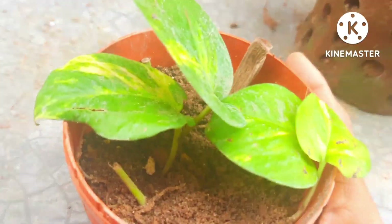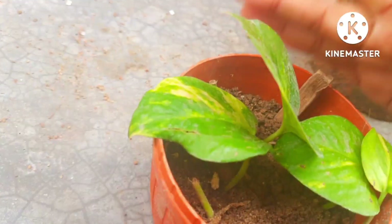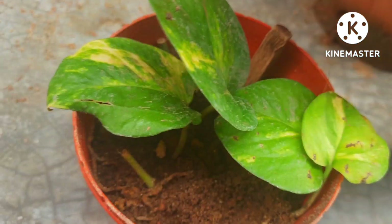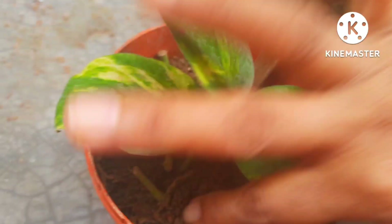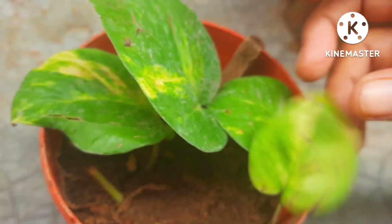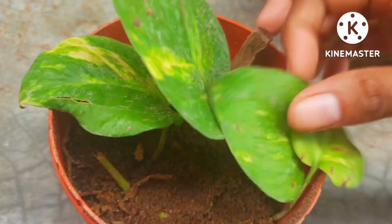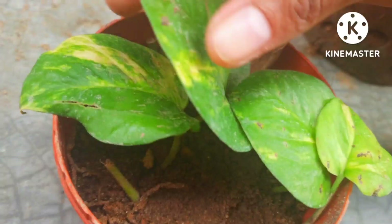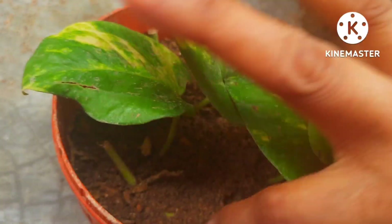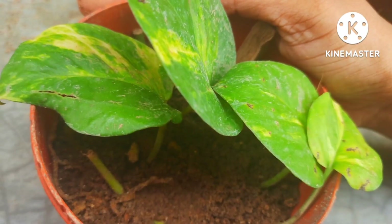Now I have put it in the pot. Leave it in indirect but bright sunlight. For watering, check the soil before you water. Give the necessary sunlight, water, and the right soil — those are the things you have to keep in mind. Until the next video, bye, take care.